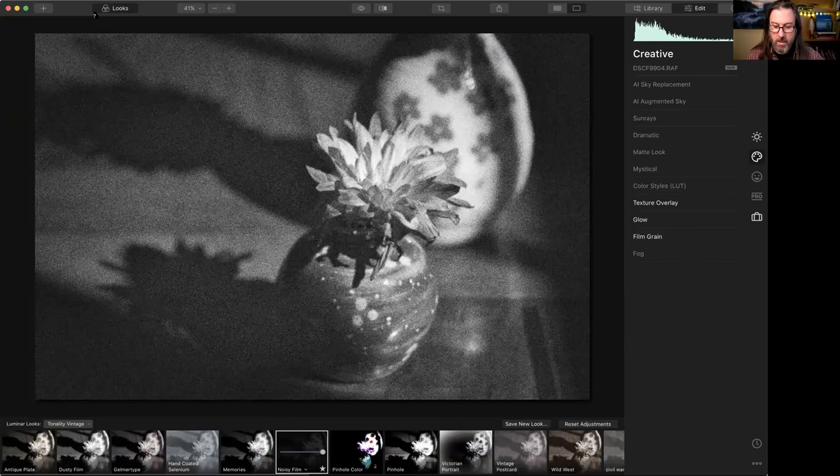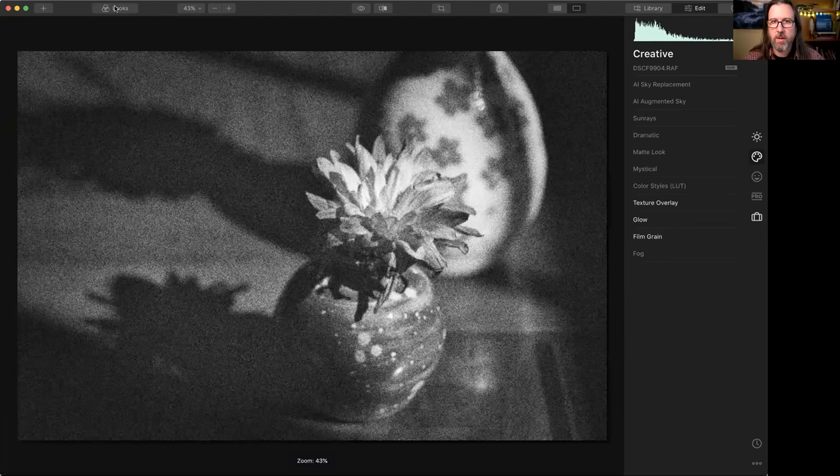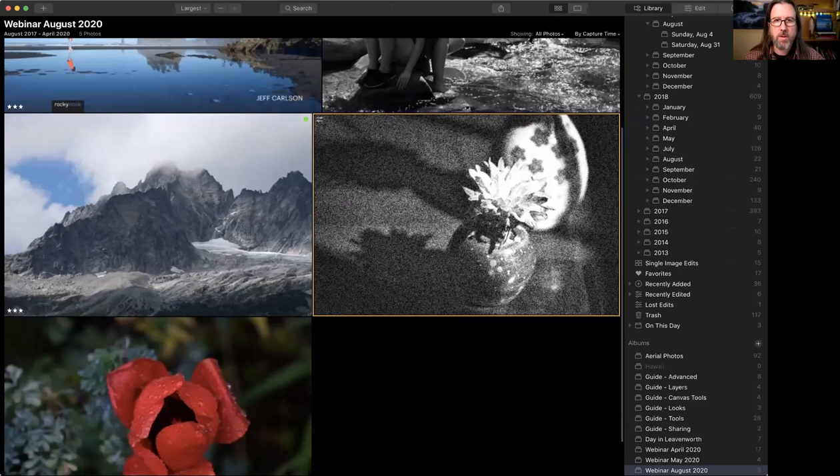Now let's hide the looks and go back to our library grid to actually do some conversions ourselves. Feel free to add questions in the chat — they can't be seen while screen sharing, but we'll address them at the end of the presentation. Mercedes will jump in if anything is especially urgent.